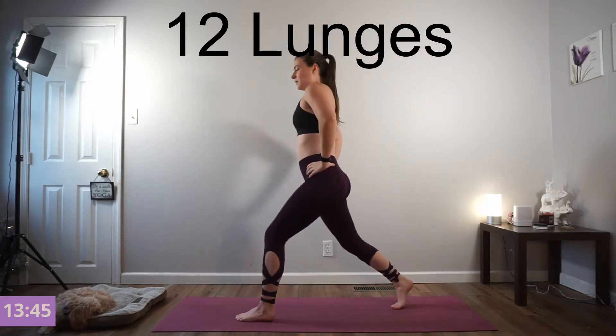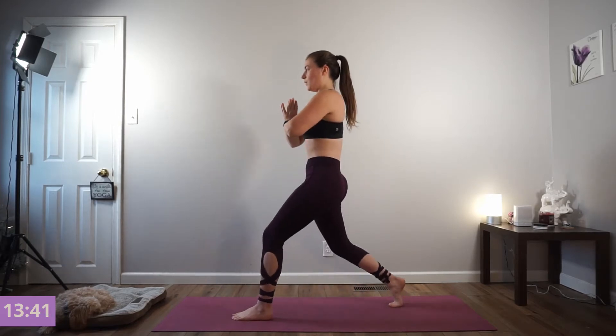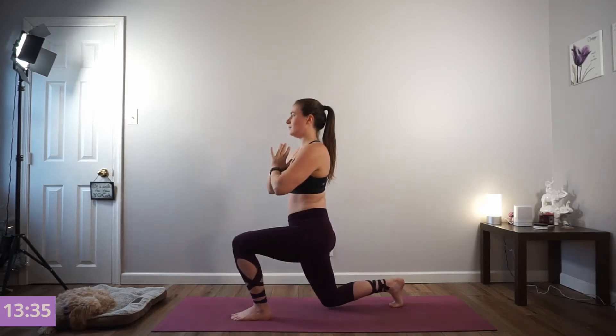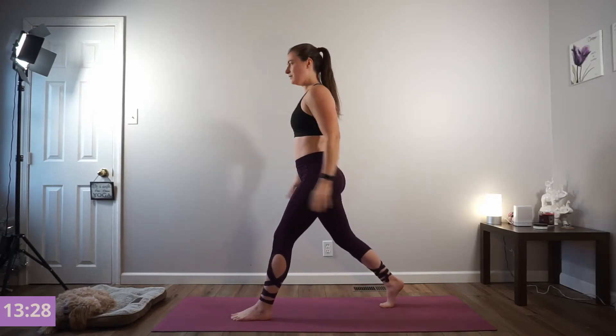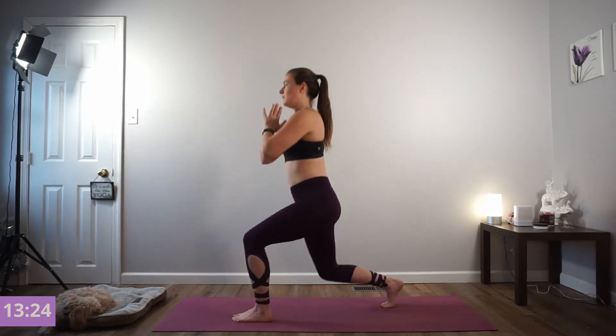6 stationary lunges on this side. Inhale down and exhale press. Keeping that weight on your left heel. We're going to add that knee lift — find your focal point. Exhale as you crunch that knee to your chest and press yourself back.